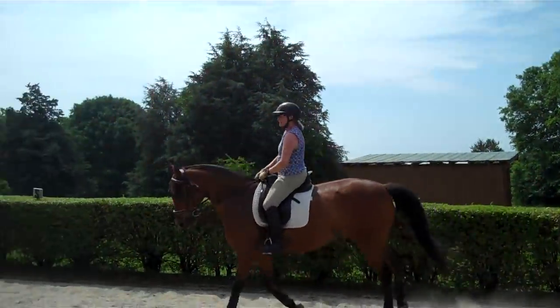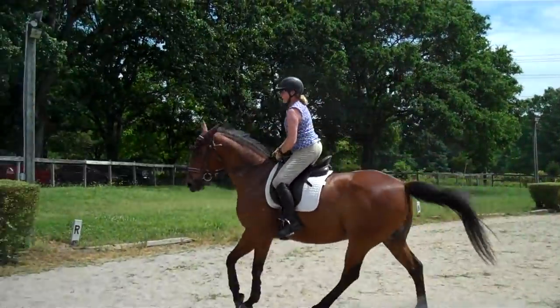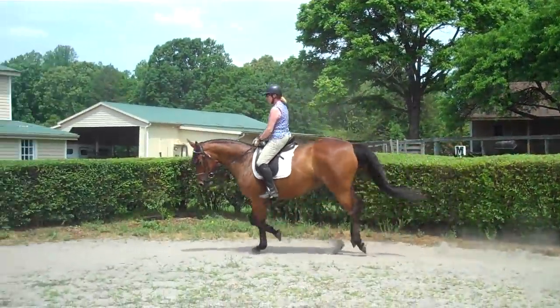Look at how you're riding it differently. So what she's doing is she's practicing holding her right hand down on the neck, and her tendency, like most riders, is to raise it. Feel the difference?